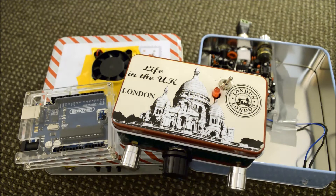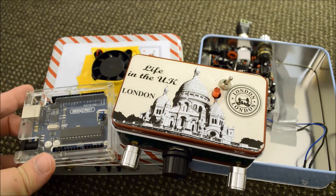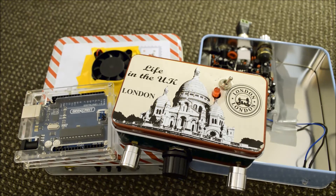Hi everyone, it's Matt here from the Matt EXY YouTube channel and today we're going to discuss using the Arduino platform along with QRP kits to send Morse code, or more precisely, to use in beacon mode.